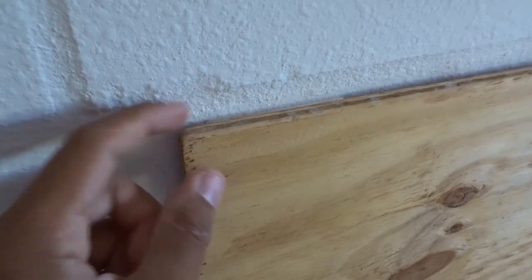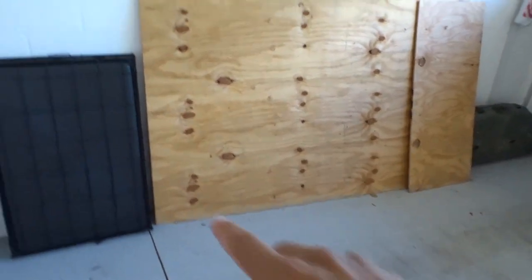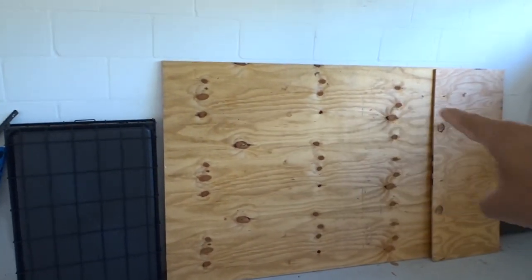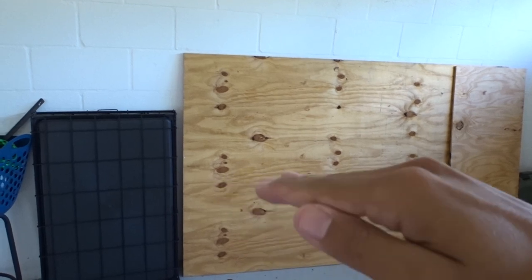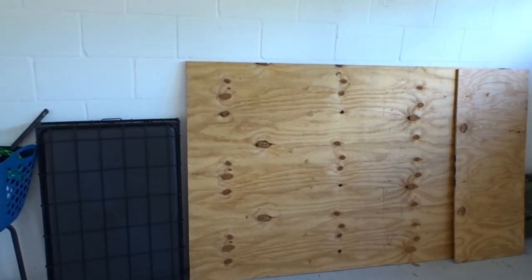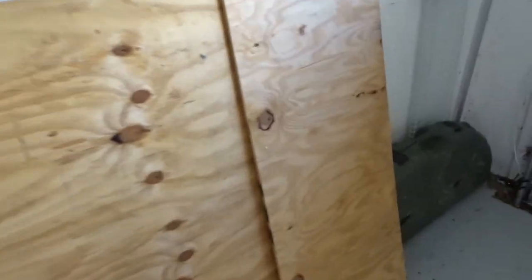So what we're gonna do is just literally sketch it out — sketch that out, sketch that out — and that's gonna be like one layer of the platform. I want two of those just so it's a little thicker. And we got this other scrap wood over here too.